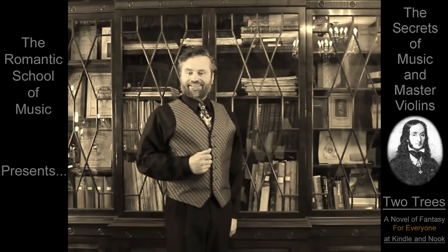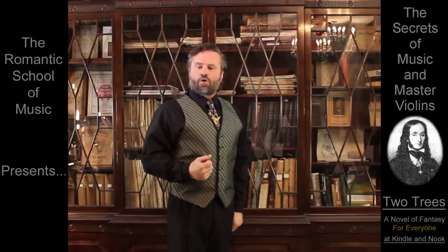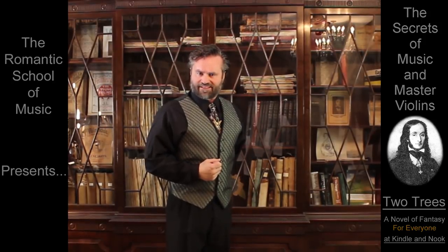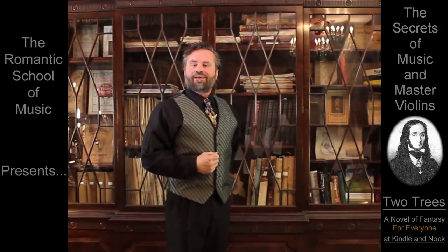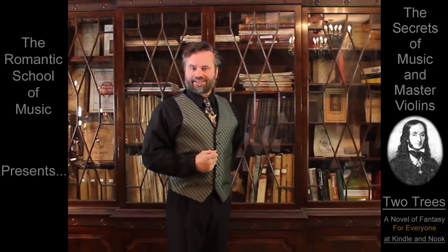With this in mind, whether this is the first time you have ever placed a violin under your chin, or you've been a professional musician your entire life, let's begin together with Lesson 1: Holding the Violin.